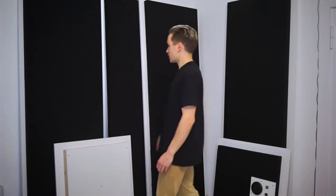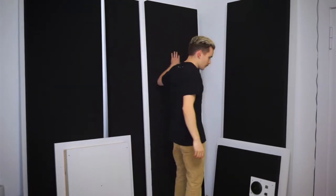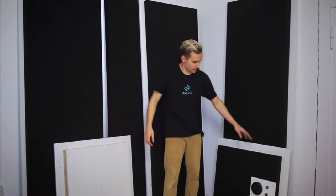At this point all of the panels are completely wrapped in fabric and have insulation inside. I've got the two walls, the door, the back piece, the top, and the base. So everything's ready to be assembled.